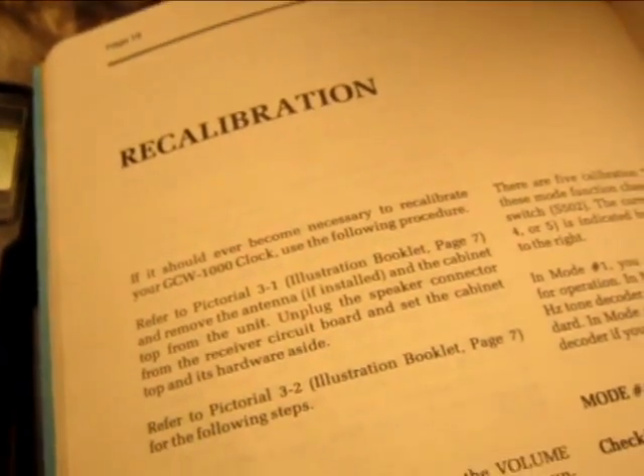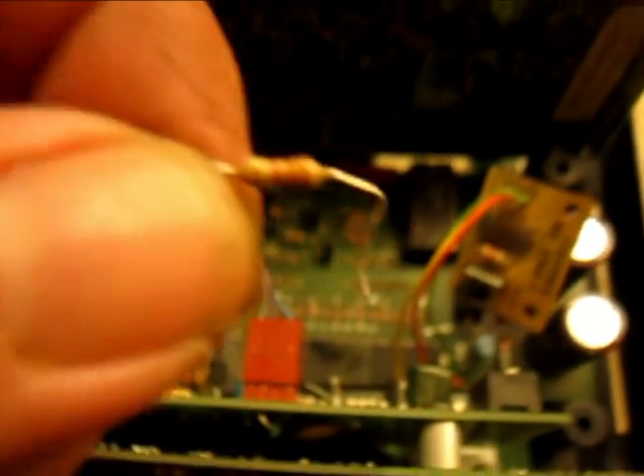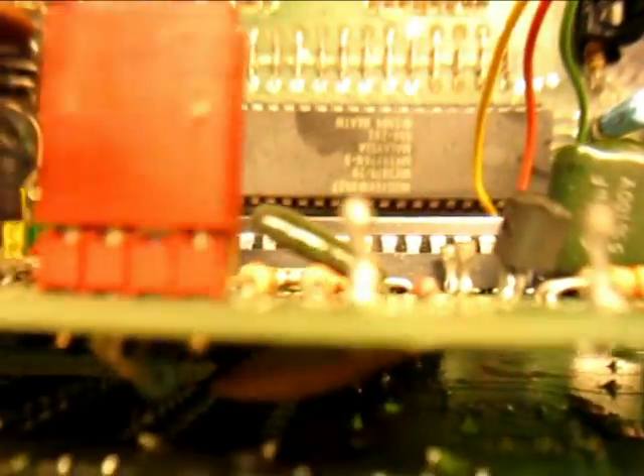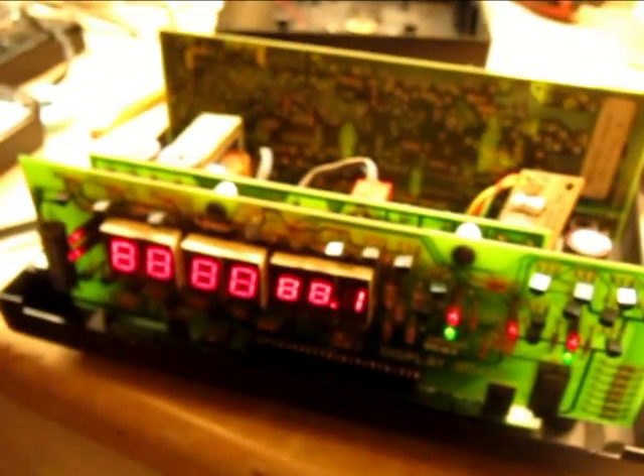Now I will perform the recalibration procedure. To do all this, it has me put a 33K resistor on test point 1 and test point 2, which is here and here. Speakers unhooked, antennas unhooked, all those switches are set to off. Put this in test mode — it should read 8888888.1, and it does.